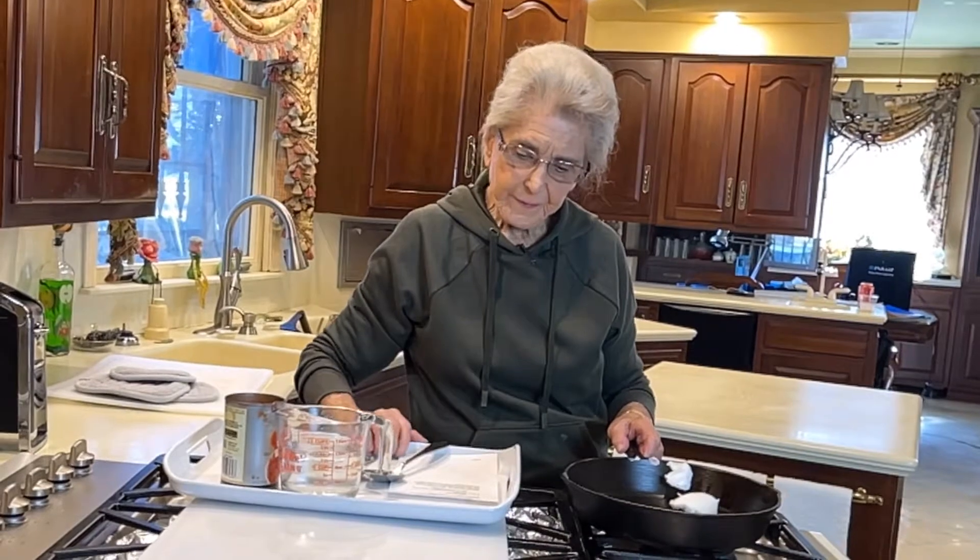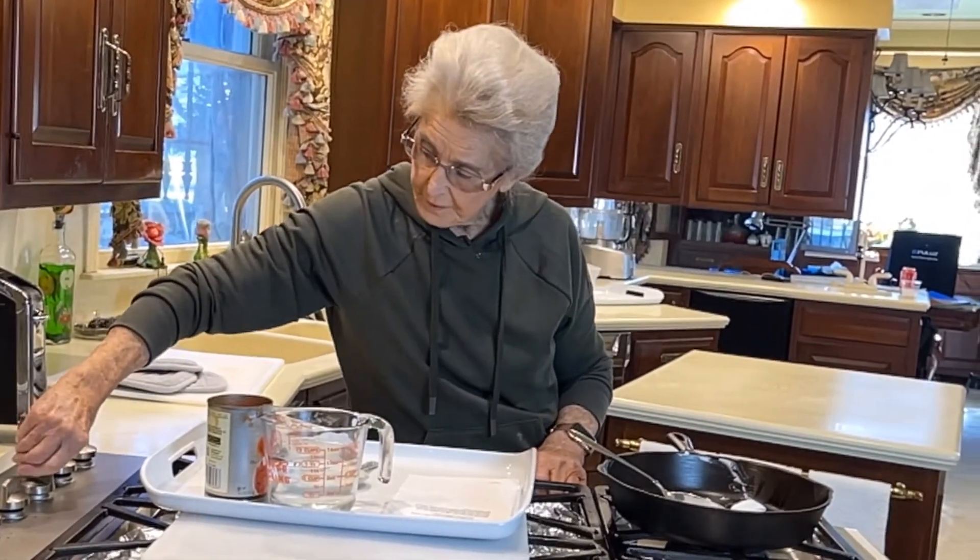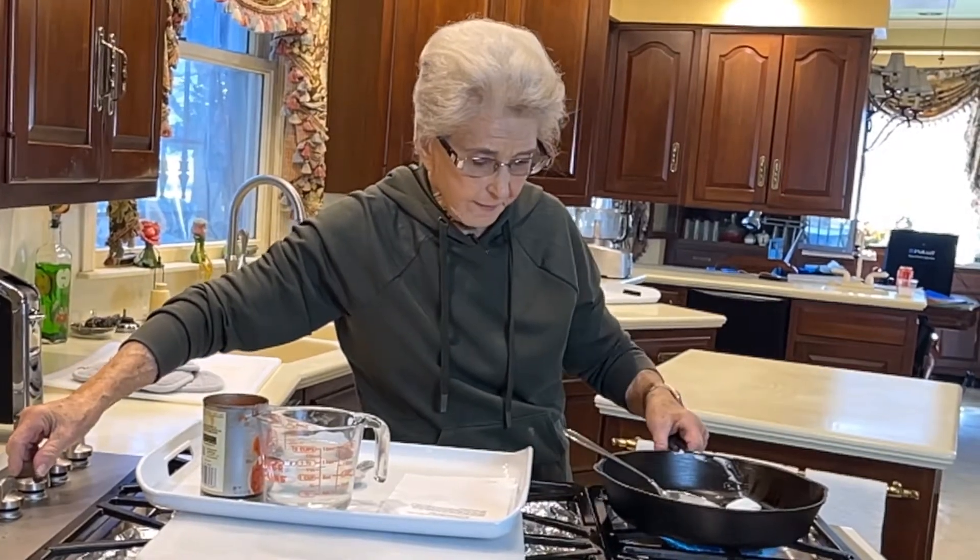Good morning. I'm Faye Thompson. This morning we're going to do tomato gravy. We're going to start off with one tablespoon of shortening and we'll light this up to about medium high.